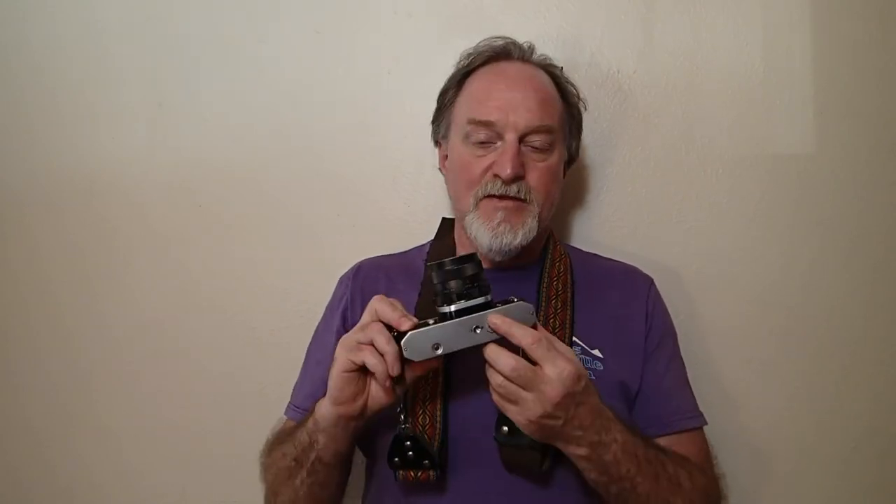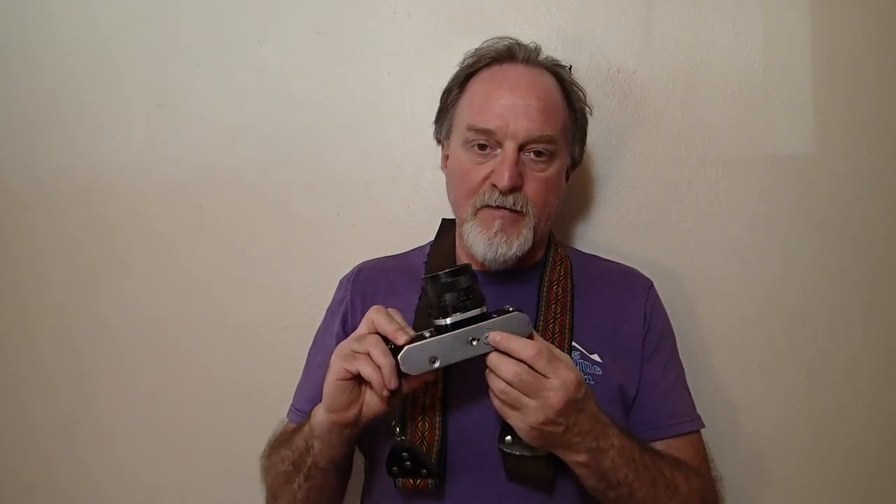Now that I know this camera basically works — the meter does work after I found a replacement cap for the battery chamber — and now that it's loosened up and working pretty well, I'm going to give it a shot. I'll take it out and shoot with it again. I'll see you then.